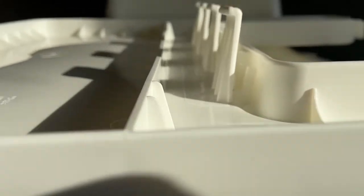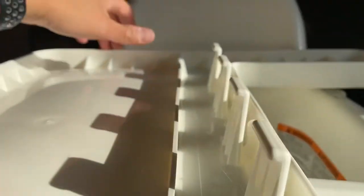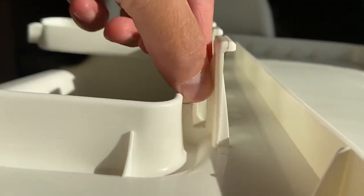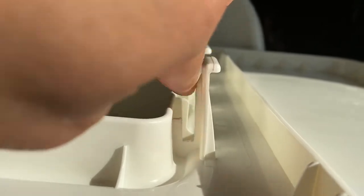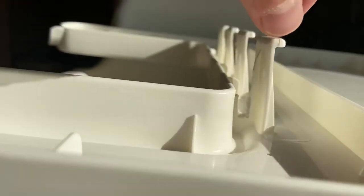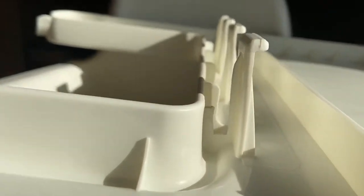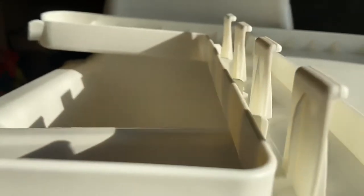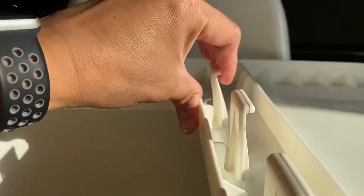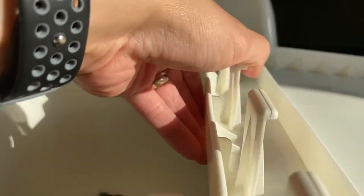Cut through it and took some pliers and kind of twisted it off. Same with the other side — slice through here with the knife and then slice through here again with the knife. Took some pliers, pulled it out. And then the other three clips don't have any rib so they bend pretty easily.